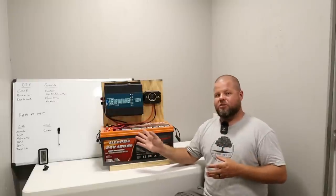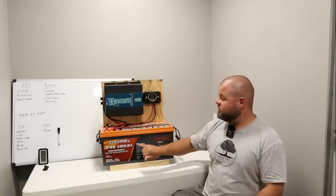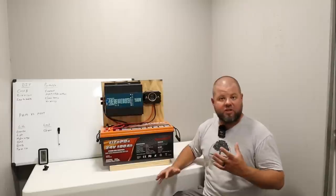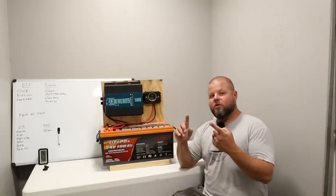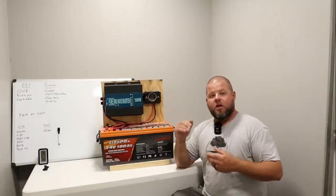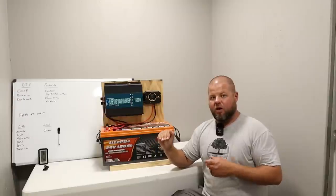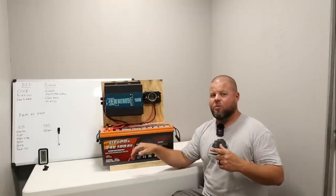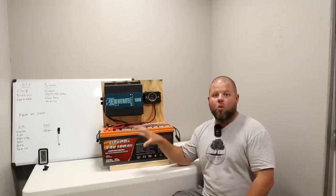A lot of people have misconceptions that lithium iron phosphate batteries can't handle cold or heat, but a lot of the newer ones are smart. This EnjoyBot has a battery management system, which is pretty standard now. On the inside, it monitors discharge current — low and high — and monitors temperature. If you get too low a temperature for charging, which is around 32 degrees for lithium, it automatically cuts that off. However, discharge temperature runs down to around minus four degrees, so you can continue to use it. For extremely cold areas, they even offer batteries with built-in warmers.